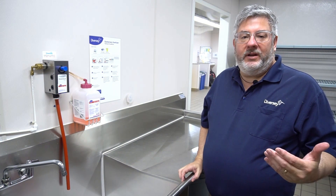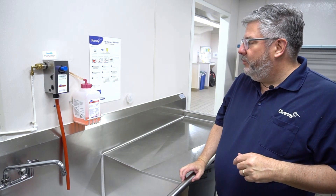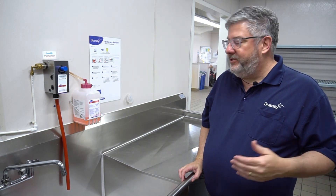Hi, Cory Anselm with Diversity. What we're going to cover here is testing your QUAT sanitizer — we want to make sure that we have a good usable solution in our facility.